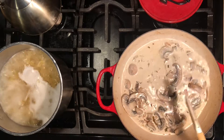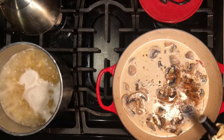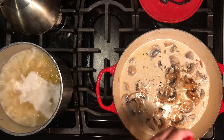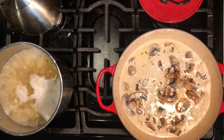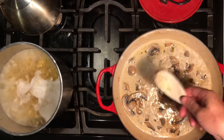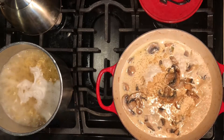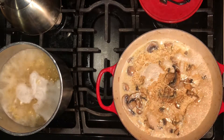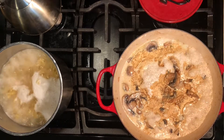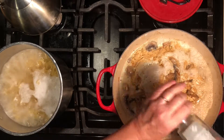Now we need to flavor the sauce a bit. Add some Worcestershire - not really measuring, but the recipe will be linked. Add a little more soy and some secret seasoning - a blend of garlic, onion, and other herbs and spices. You can make your own or just use garlic and onion. Be liberal with that. We were scant with the salt earlier because we've added soy twice, and soy is a form of salt - we don't want it too salty. Add some pepper and stir the seasonings in.